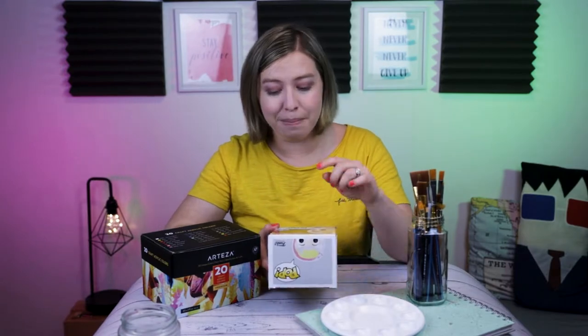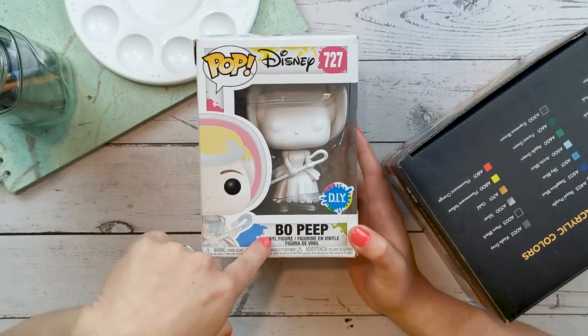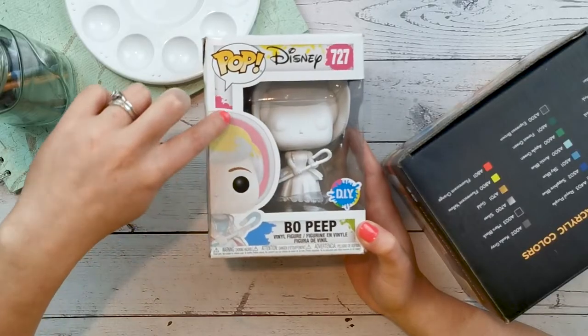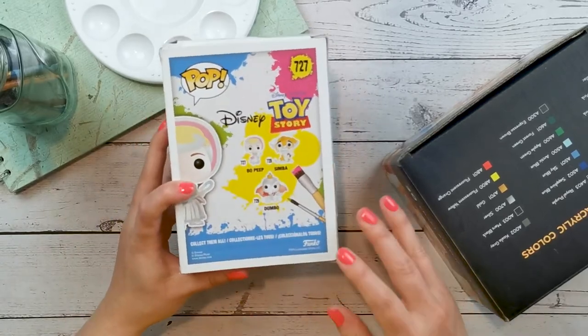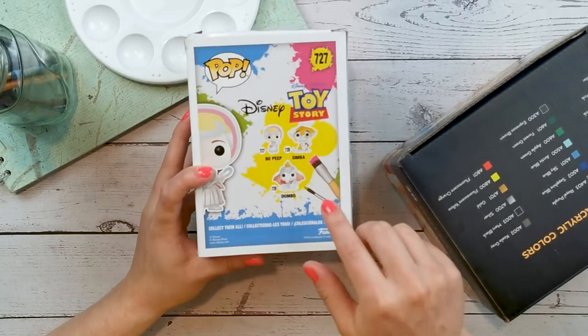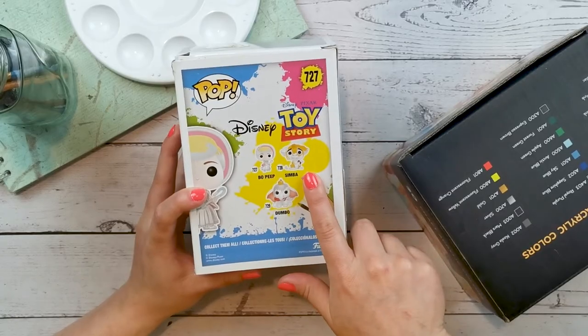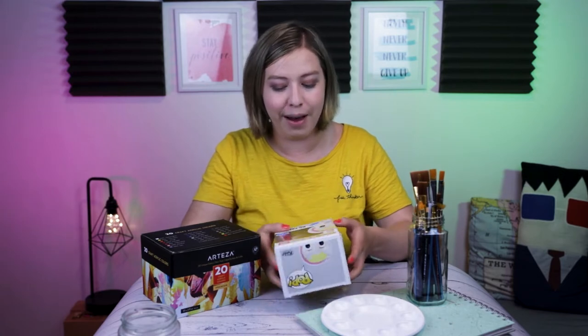So let's start off by taking a look at Bo Peep. She is the pop Disney 727 character Bo Peep. She's the DIY version which means we can do her up however we please. As you can see here they kind of give you some colors to go off of, but no, we're not doing that. There's a couple of different other pop vinyl paint your own characters. I originally saw this idea from Chloe Rose. She got the Simba and I was like, I'm totally gonna grab one. So I grabbed the Bo Peep, and there's also Dumbo if you want to do that one.